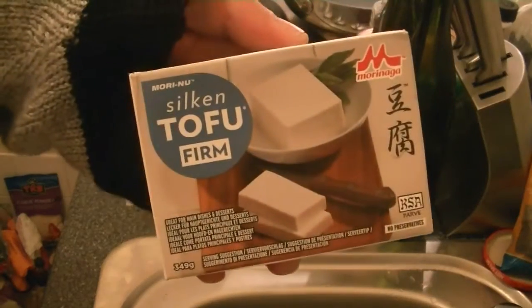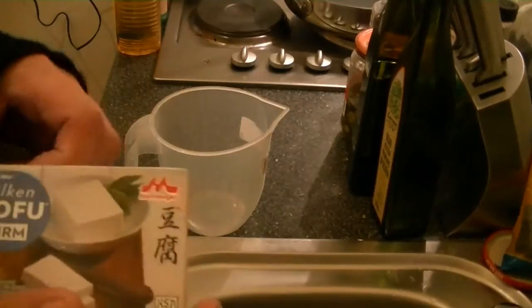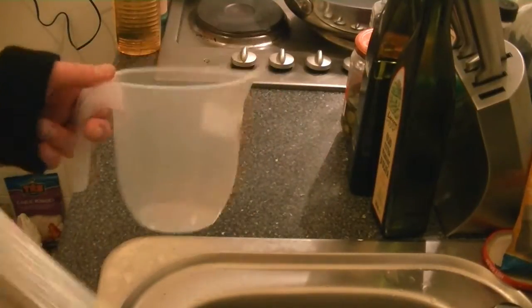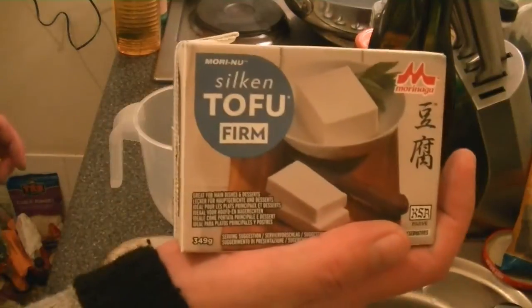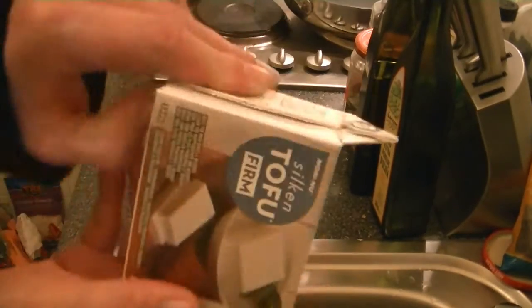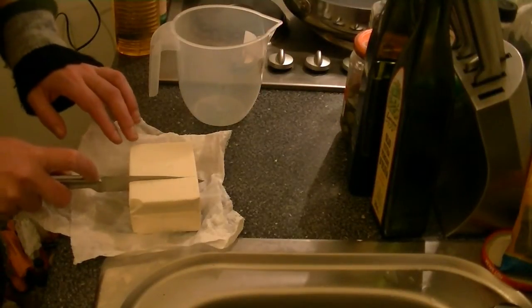Now let's make the tofu-based sour cream. If you eat dairy products, you can skip this sauce. Anyway, it's vegan, so we do our vegan sour cream. Add 200 grams of firm tofu to your measuring bowl — make sure you drain the tofu and pat it dry. We need about 200 grams of tofu.